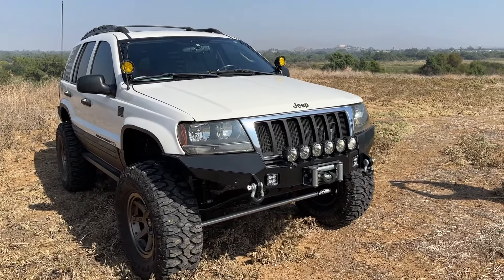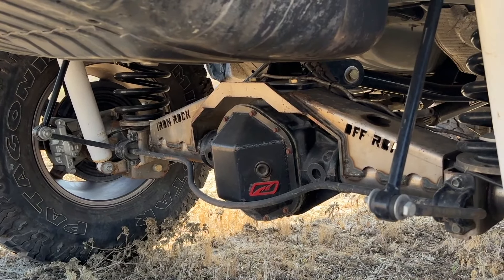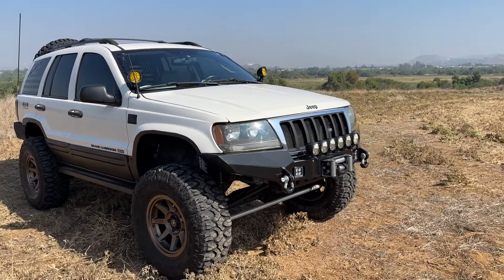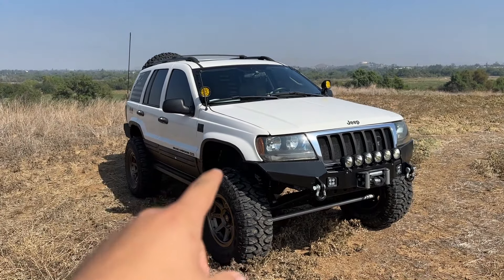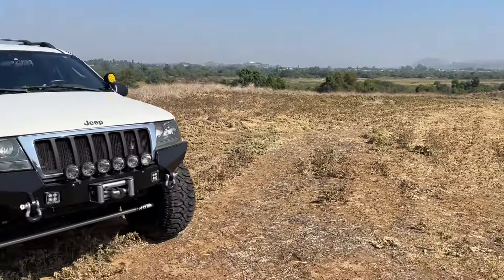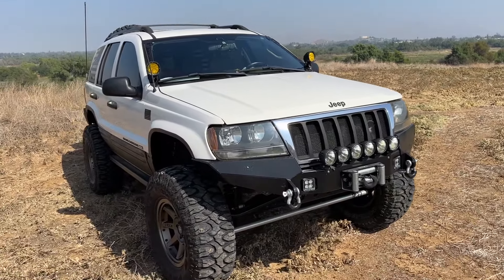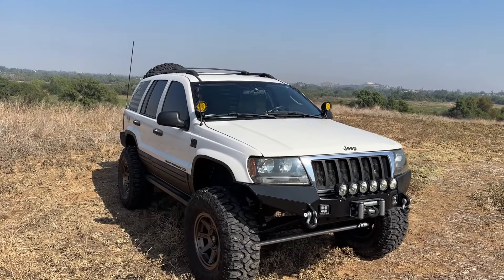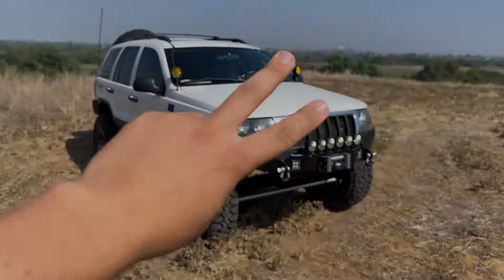One thing I forgot to mention: the axles are front and rear trussed, so this thing is strong — hopefully they won't break off-roading, and they haven't yet. They did really well when we went off-roading. Jesse actually pulled me out when I broke down. Shout out to him — I appreciate him showing us the Jeep. Let me know what you liked about it in the comments, leave a like, and we'll see you on the next video.